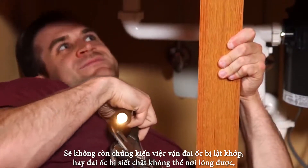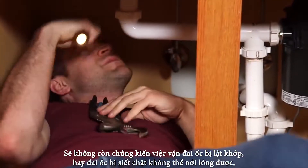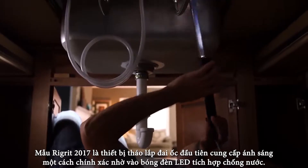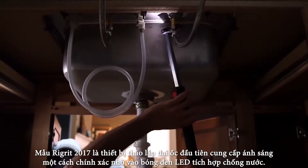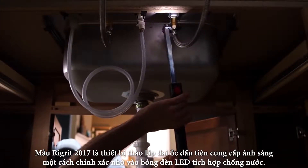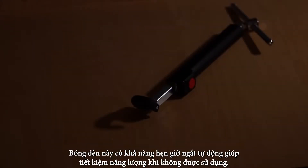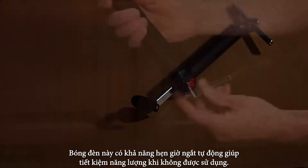No more crazy contortions to see a faucet fitting or retaining nut, or stumbling and fumbling to see what you're doing. The RIDGID model 2017 is the first basin wrench to provide you with light exactly where you need it, thanks to its integrated water-resistant LED light. The light also has an automatic shutoff timer to conserve the batteries when not in use.